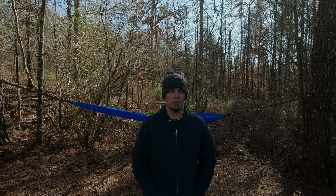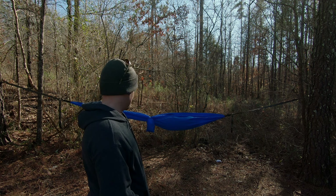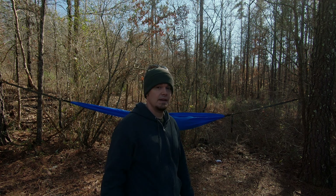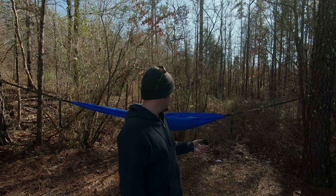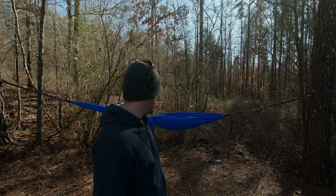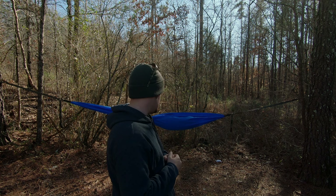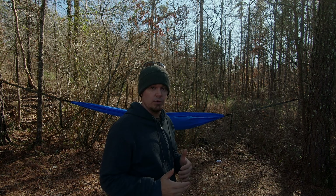What's up guys, welcome back to Wildcat Outdoors. Today I've got a simple cheap Walmart hammock setup — paid five bucks for it on clearance, couldn't really beat it. I've got it on my ENO straps. I'm going to see if I can make a hopefully winter hammock camping setup without having to buy an expensive underquilt. We'll see what happens — stick around.